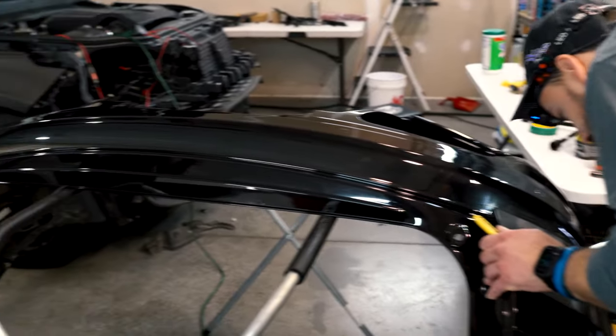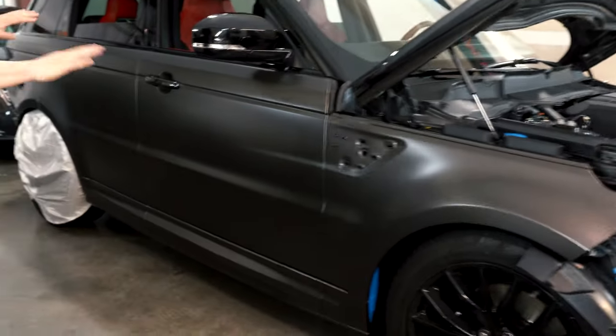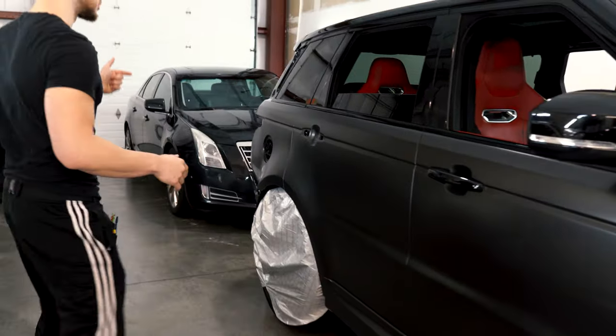Danny right here is putting the inlays in on the rear bumper, so we're going to wrap that next and show you that. As for what's done on the car so far, both sides are completely done and the rear trunk is done.